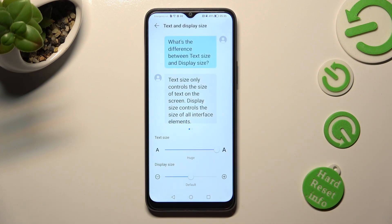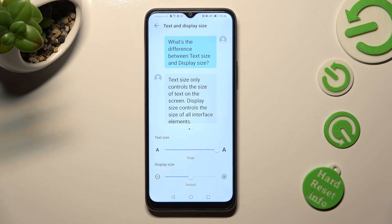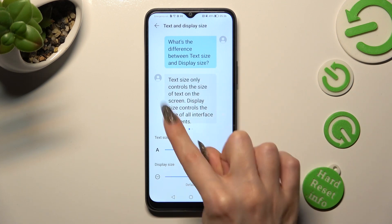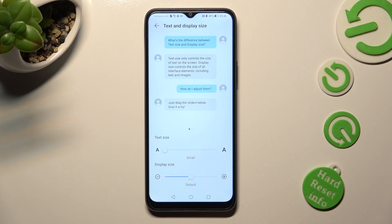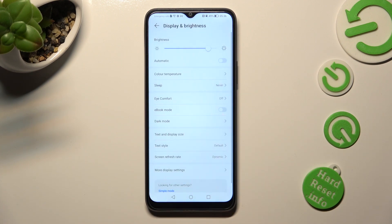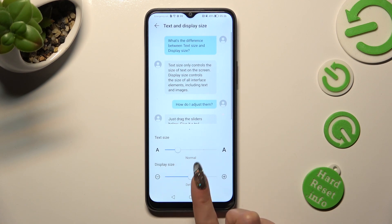Swipe left or right on the text size slider in order to adjust it. You can see a preview above. When I do that and go back, I can see that the size of my font has changed.